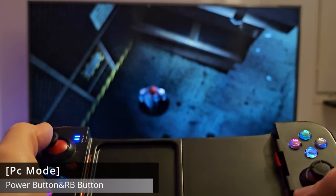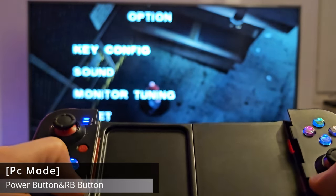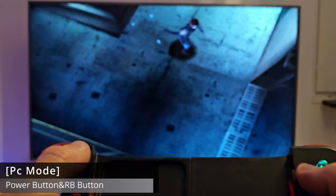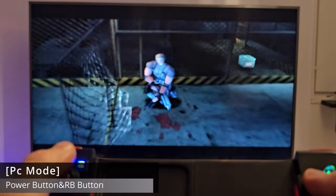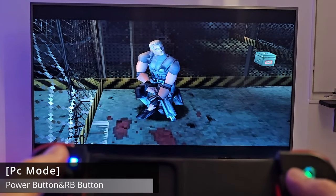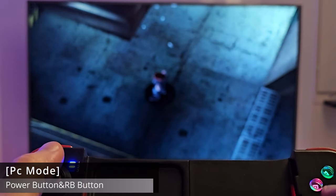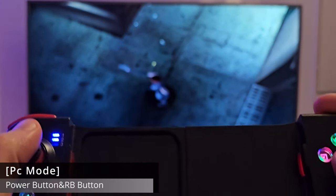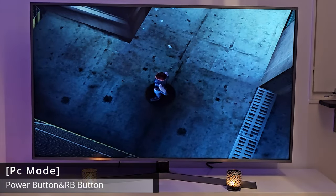Just for nostalgia, I'll skip ahead to the gameplay. You can see Regina moves, it pauses, you can move around, and it looks just fine. You can rotate, aim, and shoot. Yeah, that's how you connect your D3 controller to your PC. Let's move on with Android and iOS.